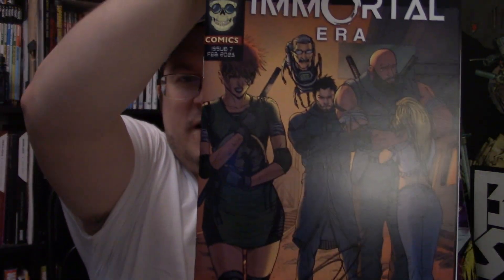I'll go ahead and pull this one out one more time — show you that this is issue number seven. That's not all we got though. I have something else here; it was right on top.